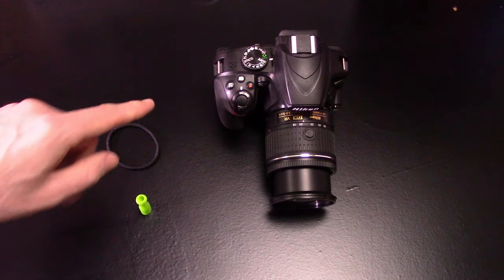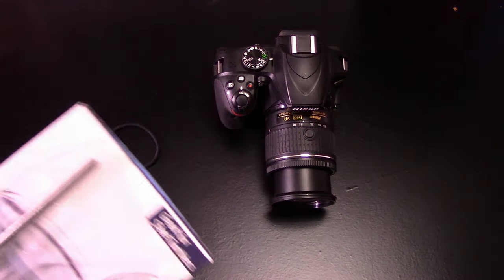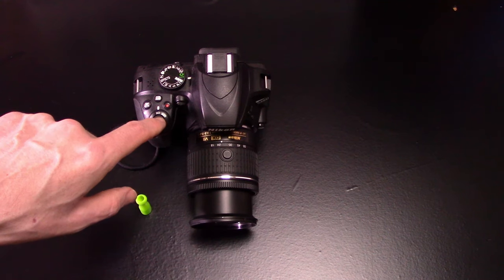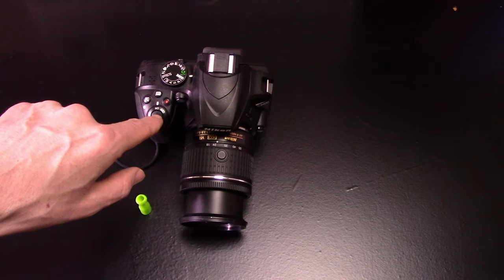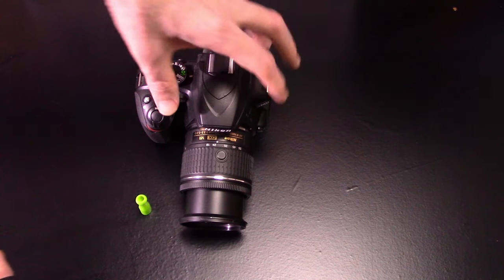If you're curious, the squishy bit comes from a stainless steel straw set that contained additional silicone tips. Our goal here is to keep the shutter button at half press, and to do that, we first need to get the hair tie looped over the power switch.